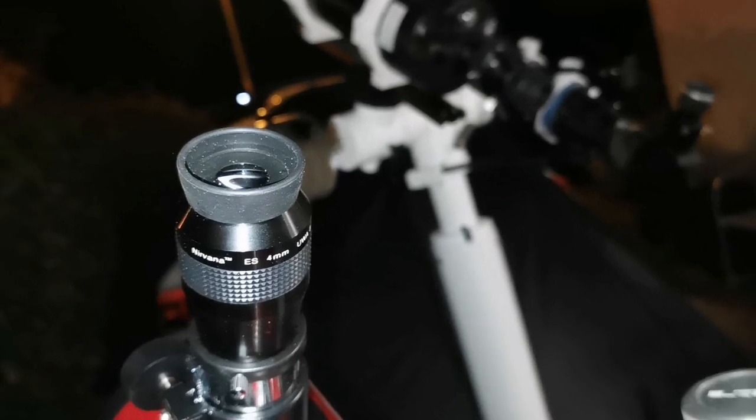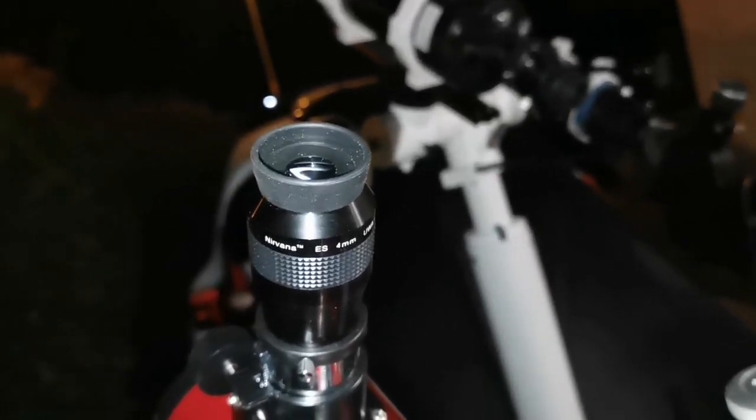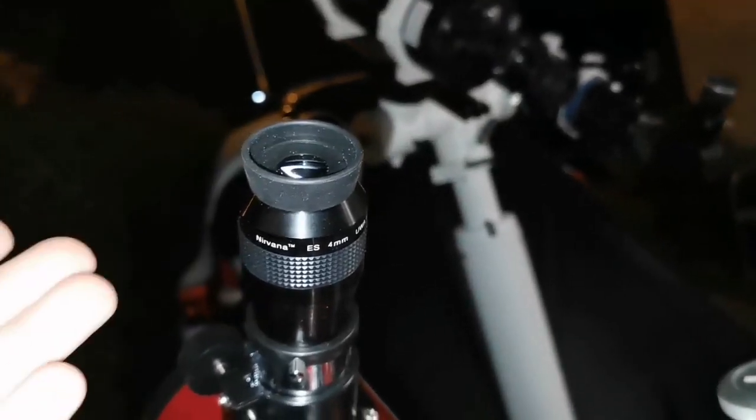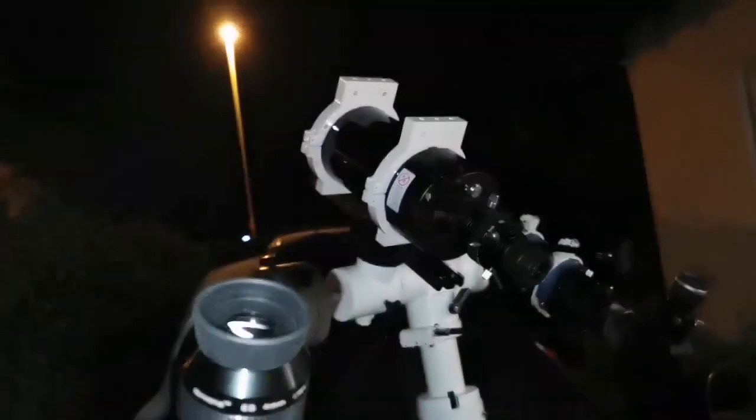I wish it could be collimatable. It's the widest angle telescope, so for deep sky observation it's quite good, but for planetary — in this case Jupiter — it's not good. Maybe it's good for the Moon, but for planets like Jupiter you don't see much detail.